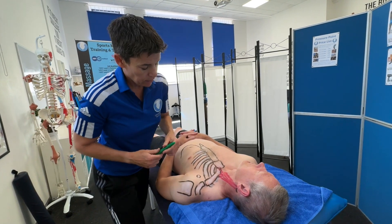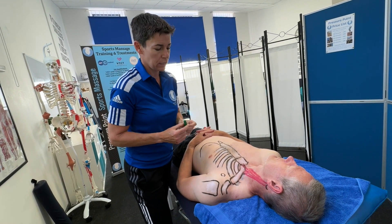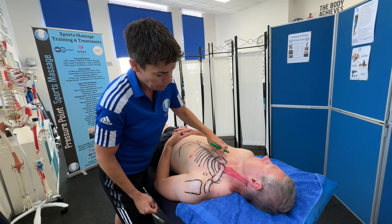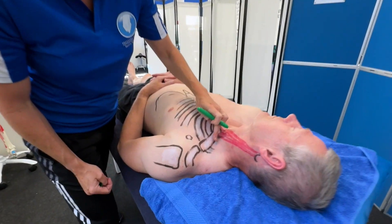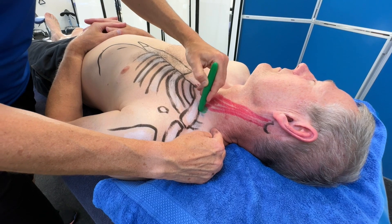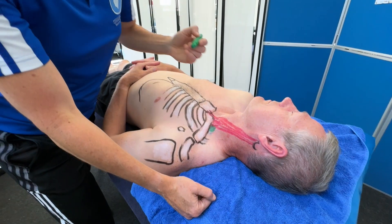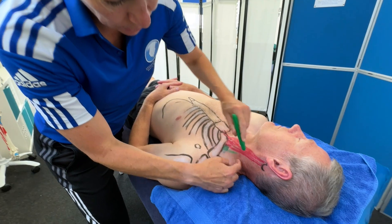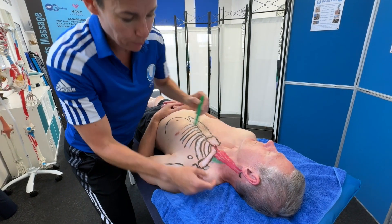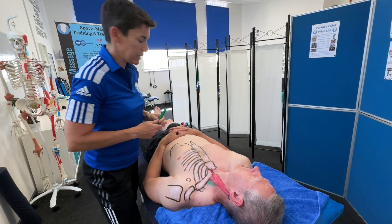The first scalene is called the anterior scalene. It attaches to the anterior transverse processes of C3 to C6, and it comes from rib number one. You can see rib one curving around underneath the clavicle. So one end attaches to the first rib, and the other end goes up the neck to C3, C4, C5, and C6. It's quite hard to draw but it kind of disappears underneath there — the green one is all we can see of the anterior scalene.